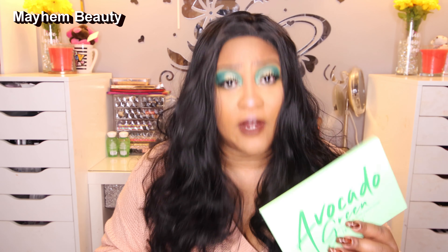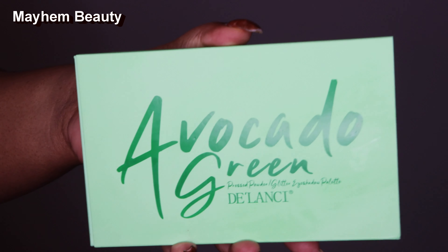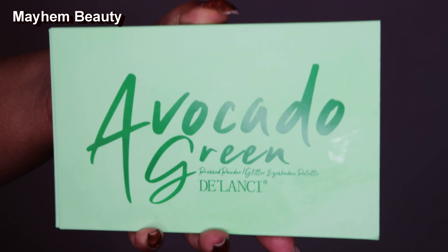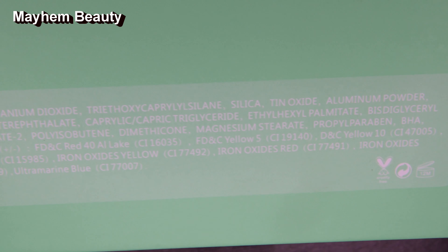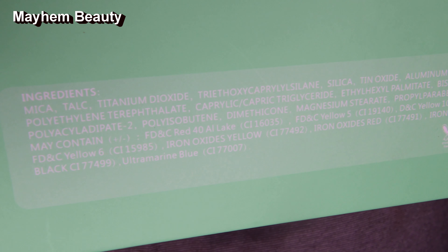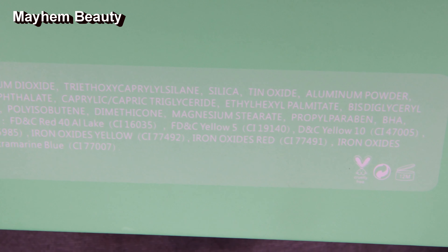Now here we have the avocado green palette. It does not have any names to the colors, so everything's going to be just on the screen so you can see it. This palette did come from China — it took about a week or two to show up. It retails for about $19 — don't quote me, it's down in the description.